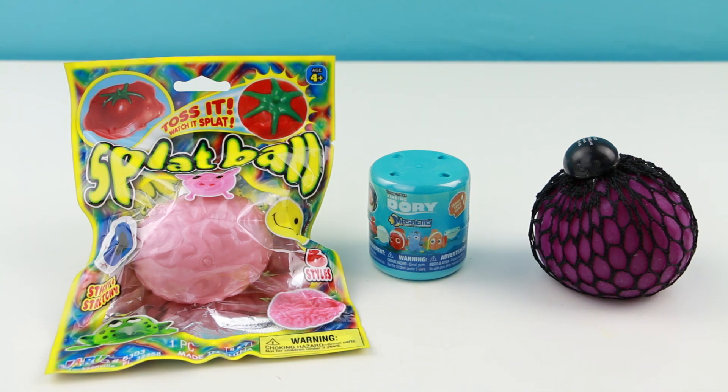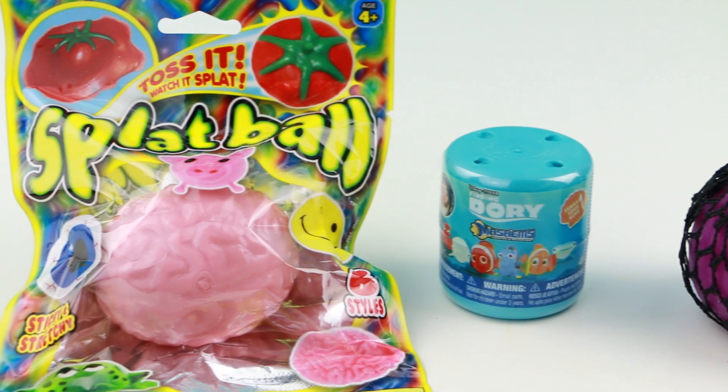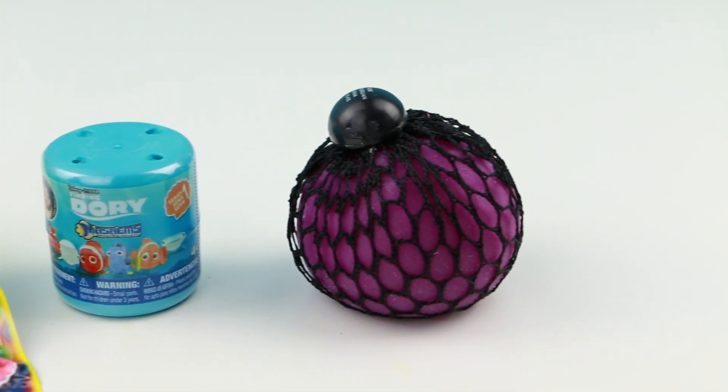Hello everybody. This is Sarah. Welcome back. Today I have another edition of What's Inside. This is going to be the squishy edition. I'll be finding out what's inside of this brain-shaped splat ball, this Finding Dory Mashem, and the stress ball.